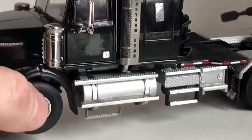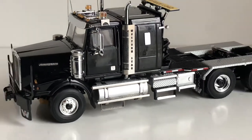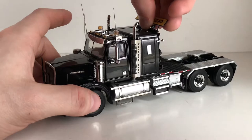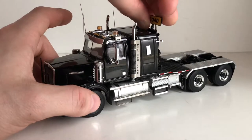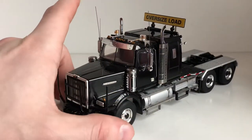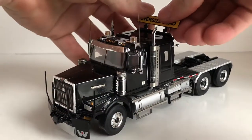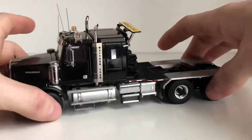I'll show you some of the functions, including the oversized load sign that does work. You have to be careful with this as the cylinders are very stiff and the headache rack feels like a fragile piece — you don't want to force it up. That's about as high as I can get the oversized load sign to go, and it folds right back down. You just have to be careful and don't want to break it as the model is fairly expensive.